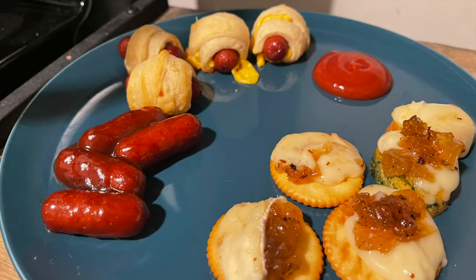Hello friends, family, and internet strangers. Stephanie here and I've got a new 'What's for Dinner' video for you today. These meals are going to be pretty simple, they're all very budget friendly, and I was able to use up a bunch of stuff out of my freezer. Let's get right into it.